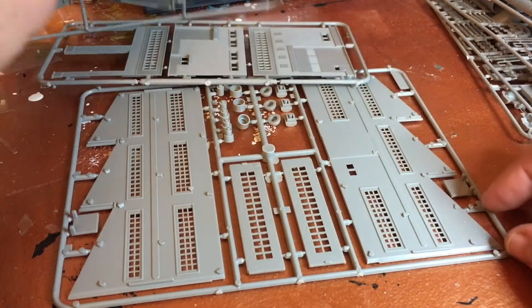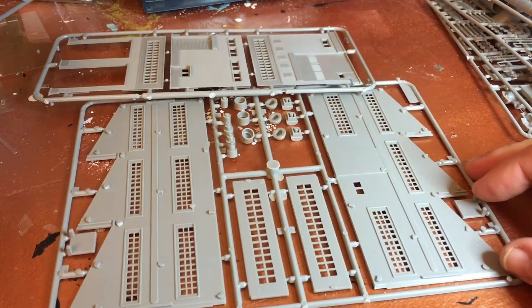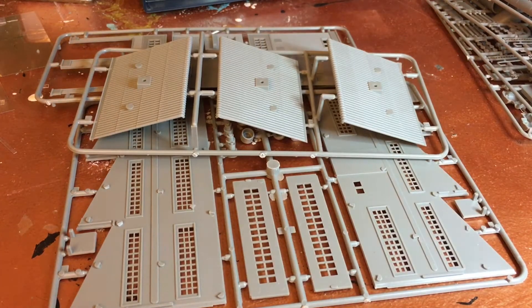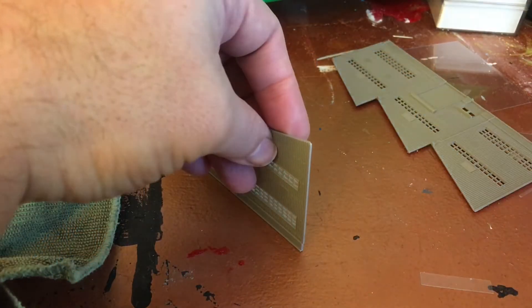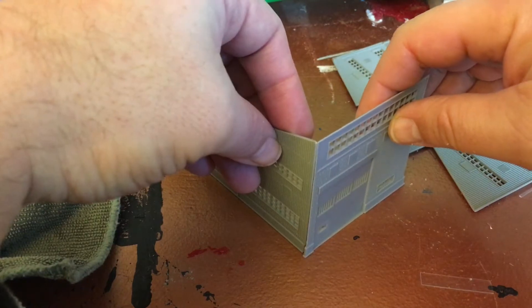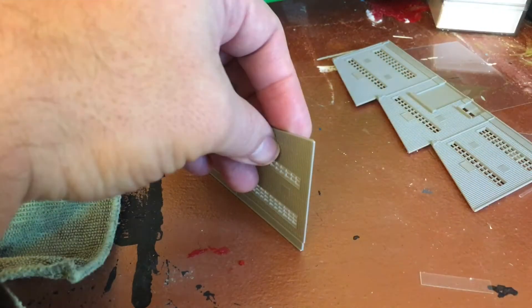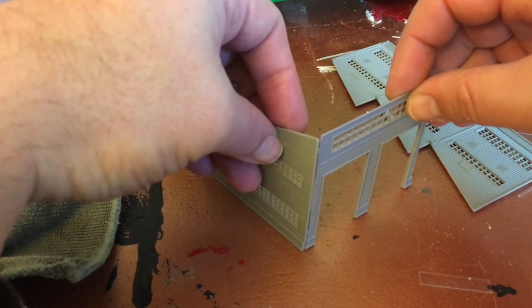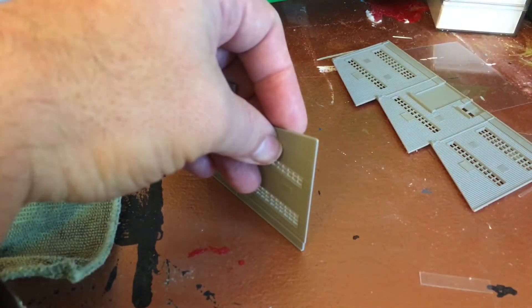The rest is pretty straightforward — you got your walls and your roof, that should be no problem at all. I didn't know this right away, but they give you the option of making it into a factory, or you can even make an engine house. So that's nice to know.